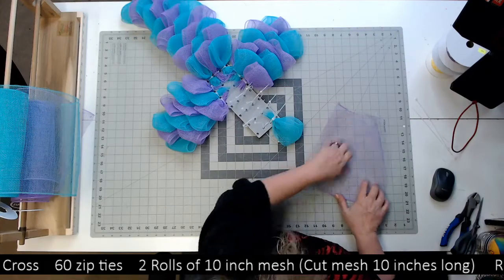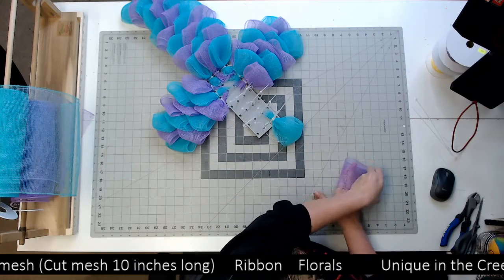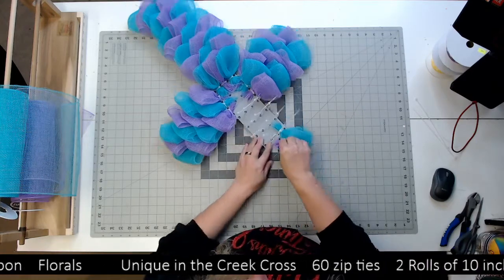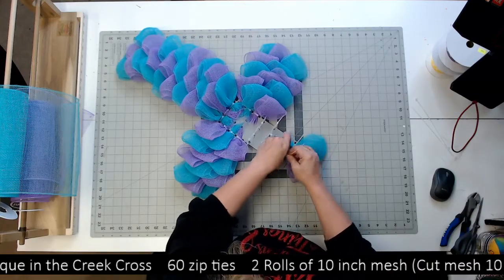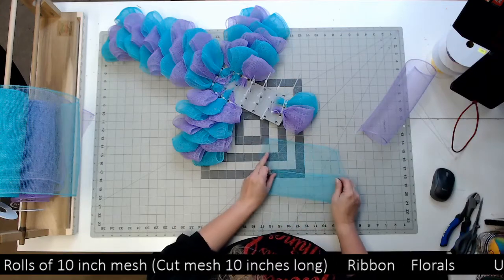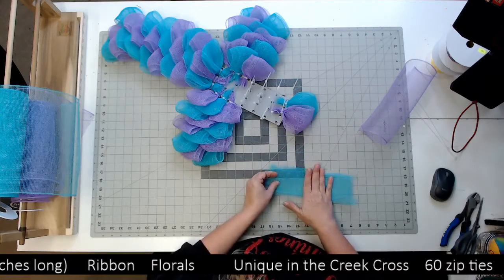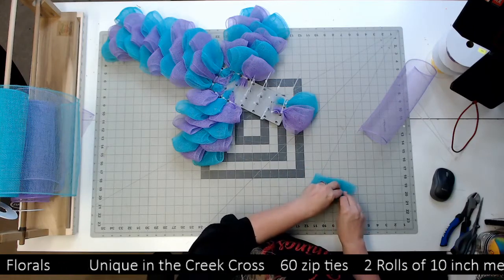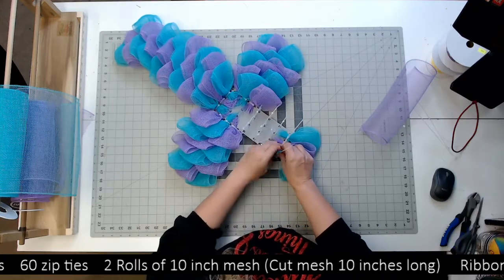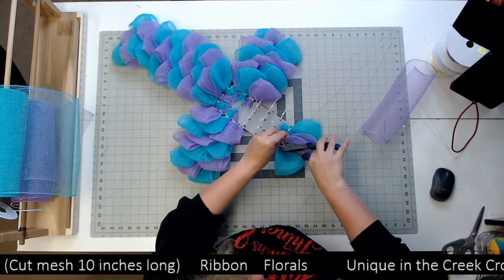Once again, this is your good edge. We're gonna fold it up, fold it again so you're in thirds, then fold it in half, and then ruffle it up. Now you can use just one color if you want to — I just chose to do a design. So you're gonna fold it in thirds and then fold it in half. All your frayed edges will be sticking out of the zip tie — cut those off.